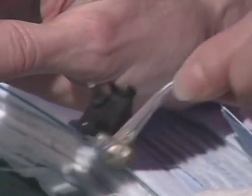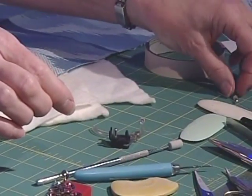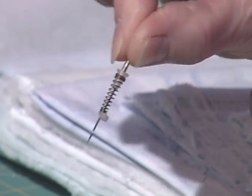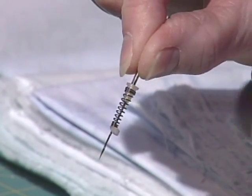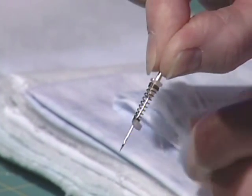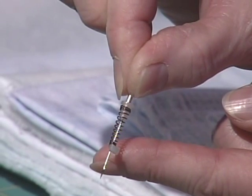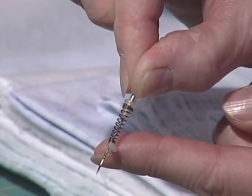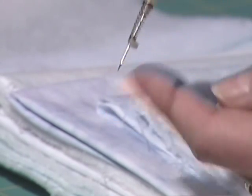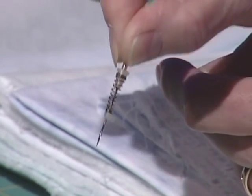If you can't find a particular one for your machine or you have an old machine, you can get one of these — it's called a spring needle. When the needle goes down into the fabric, the spring holds the fabric just for a short amount of time as the needle goes in, and the spring works as it comes up. That will work for this technique.